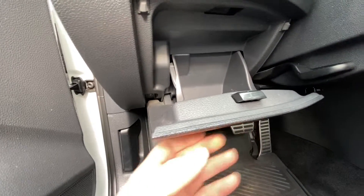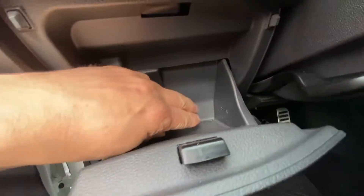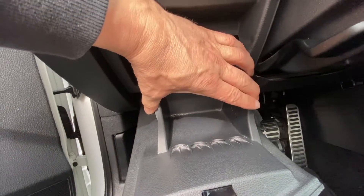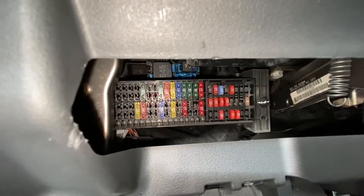To get to your first fuse box location, it will also be right here. All you do is pull on this — you press on this and it comes out. It's probably easier if you push on both of them with two hands, and that opens up and there's your fuses.